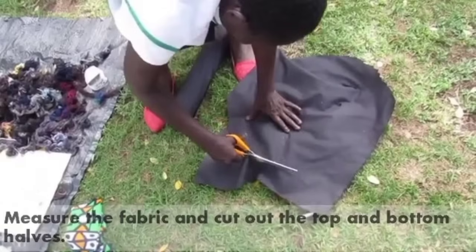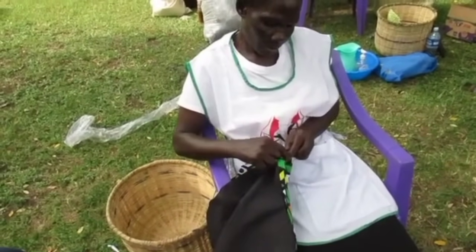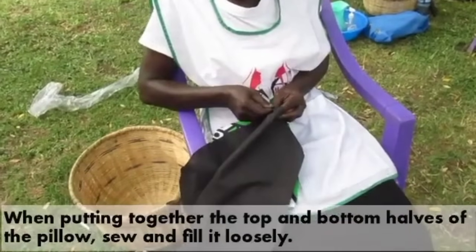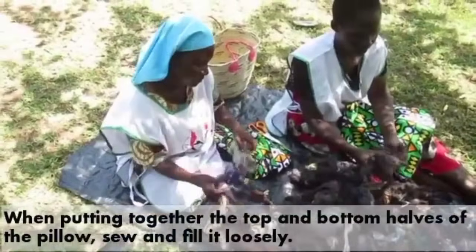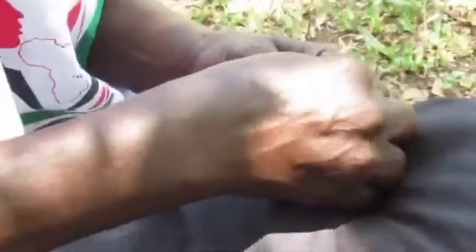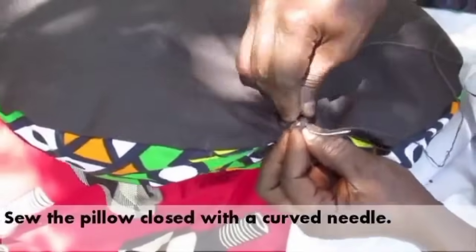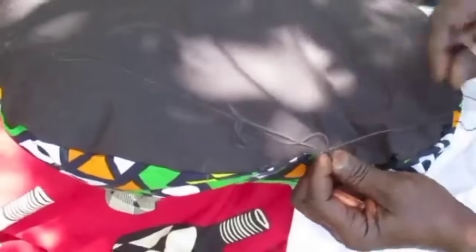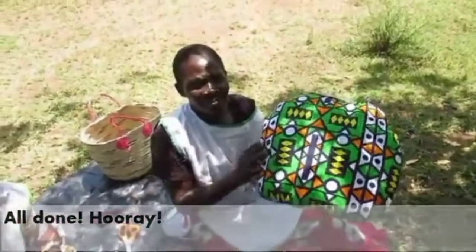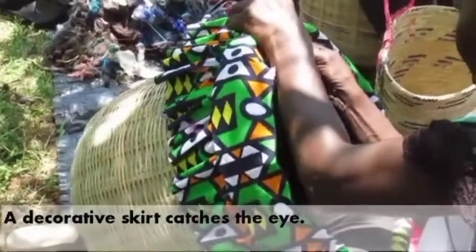Now we make the lid which is going to go on top of the cooker. We cut a sack and sew it together. This work has a lot to it. We cut and work it out carefully. Remove the cover and see — it looks like cotton. Remember it has to have a hot fabric.